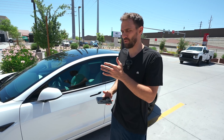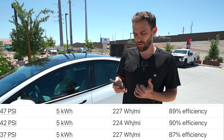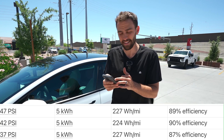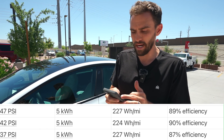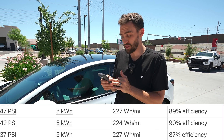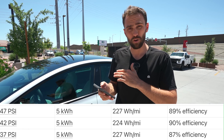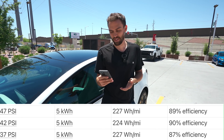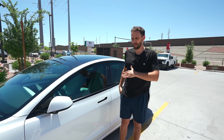Here are the results for 47, 42, and 37 psi shown in a chart. Each tire pressure used 5 kilowatt hours of energy over the 20-mile loop. At 47 psi: 227 watt hours per mile, 89% efficiency. At 42 psi: 224 watt hours per mile, 90% efficiency. At 37 psi — which we expected to be significantly worse — it was still 227 watt hours per mile at 87% efficiency. AC conditions were the same for all tests.